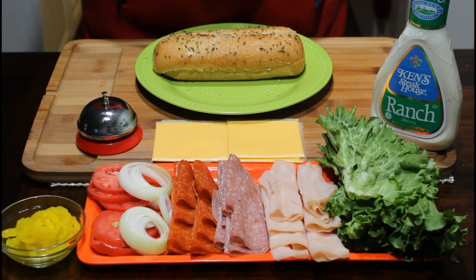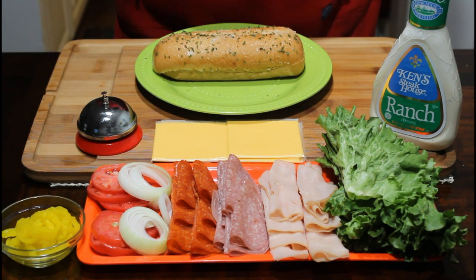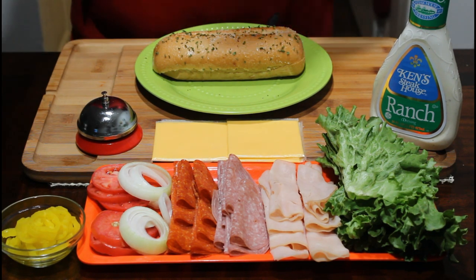Hey guys, thank you for tuning back into my channel. My name is Veldorf and this is my kitchen where I'll be bringing you affordable, restaurant quality foods or better, from my home to yours. Stay tuned in and let's get cooking.